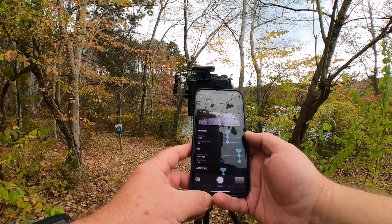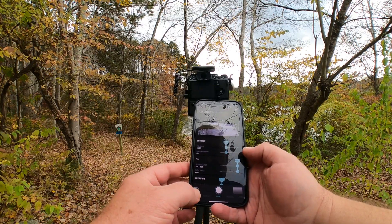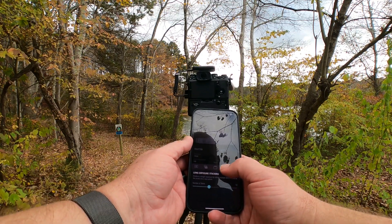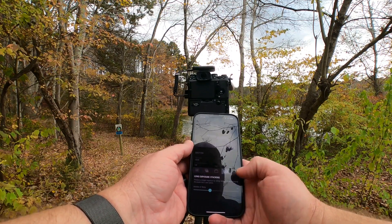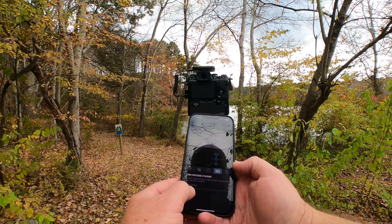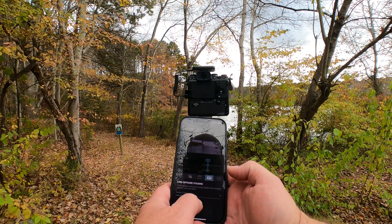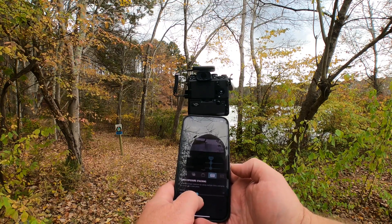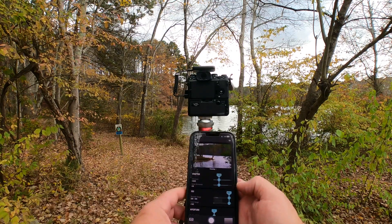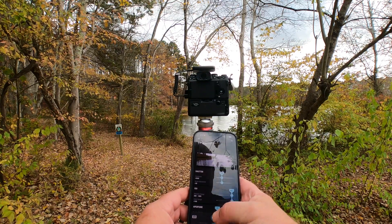Here we are at Mayo Lake and I have my Arsenal app up. We're going to try to do a long exposure. If we go into the settings, it's under one of the stacked modes — you select it here and then you can select the number of shots you want to take, from a minimum all the way up to a maximum of 30. I'm going to try 12 for the first set and see how that works. We'll get our focus lock and then hit the shutter.